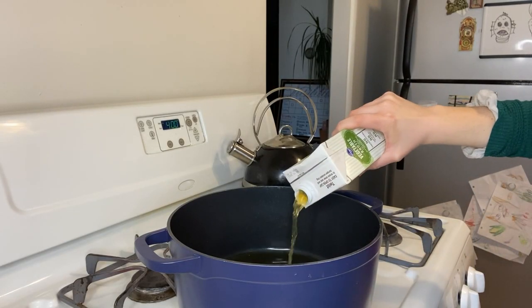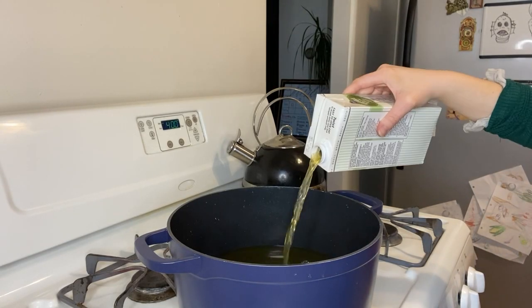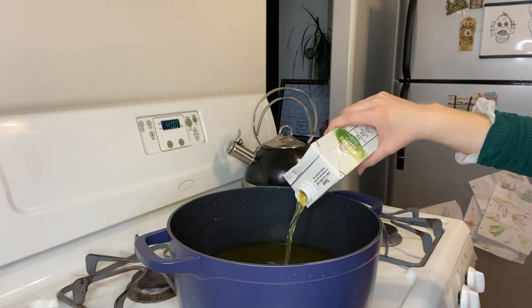While that is baking, bring your vegetable broth to a boil in a large pot or dutch oven. I'm using a dutch oven because that's what I have, but obviously use what you have.